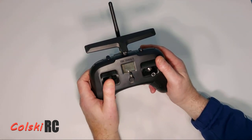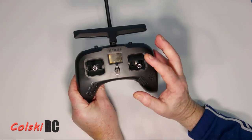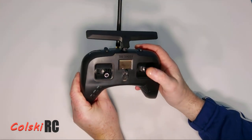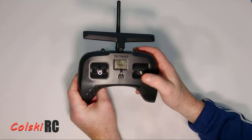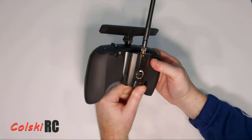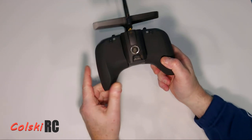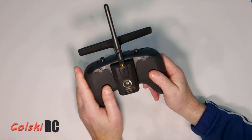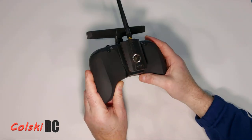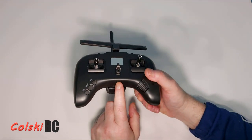The gimbals feel nice out of the box but were a little weak for me. I had to take the back off and change it to mode one — this came as mode two — which is very easy to do by slacking off some screws. That also allowed me to adjust the stick tension. These panels pull off at the back — not glued, just on plastic studs. You have three screws on either side; take the back off and nothing attaches to it.